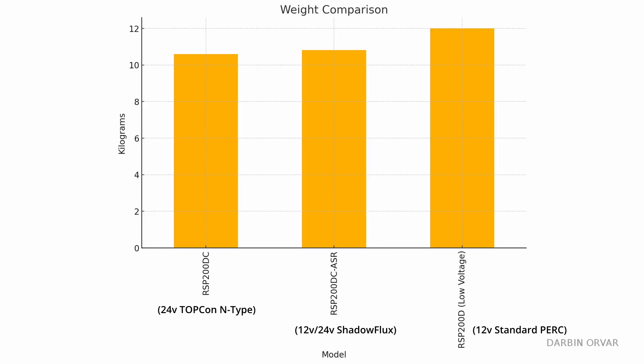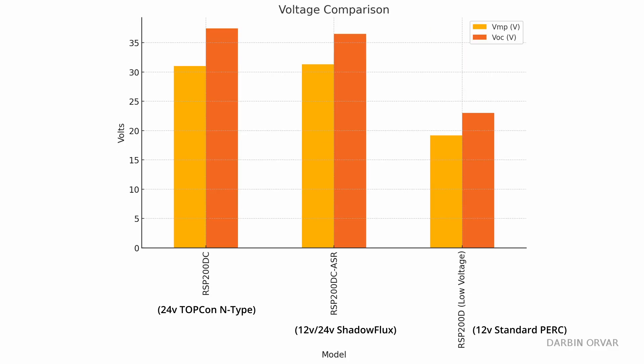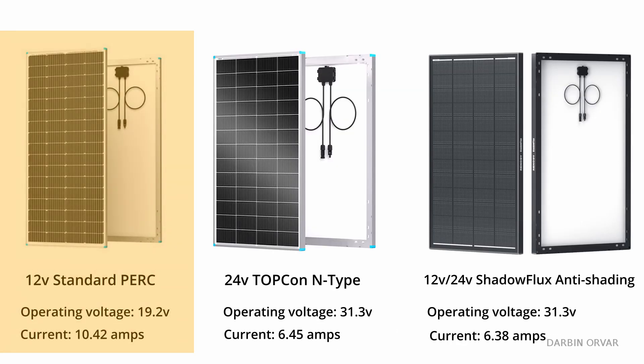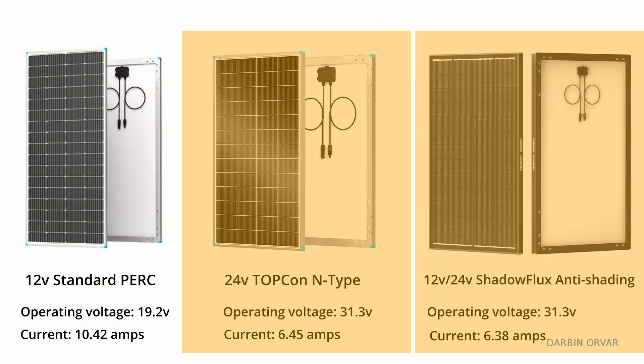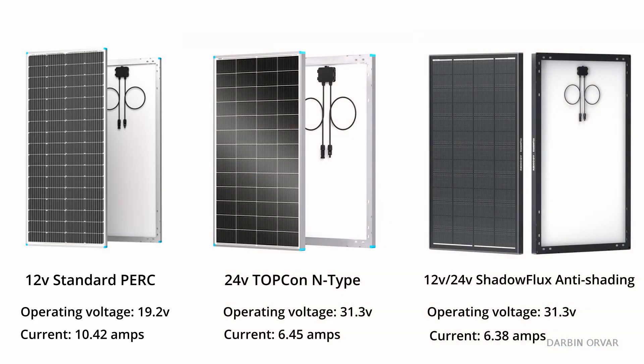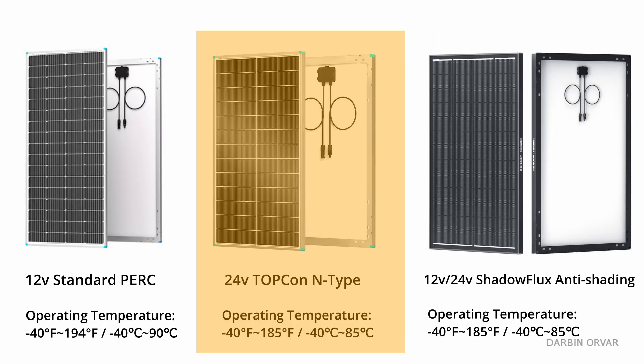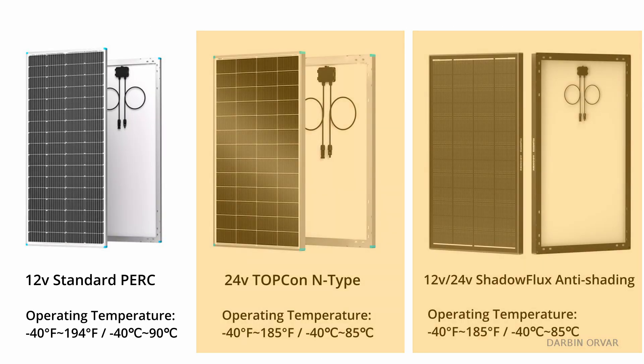This chart shows how the panels compare in weight, size, voltage input, and current output. The PERC panel runs at a lower voltage and higher current, optimized for 12V systems. Both the Topcon and Shadow Flux operate at around 30-something volts, ideal for MPPT controllers and higher voltage strings. The newer panels are more compact without sacrificing output. In hot climates, the Topcon and Shadow Flux designs suffer less power loss per degree rise in temperature — an important consideration for sunny, hot environments.